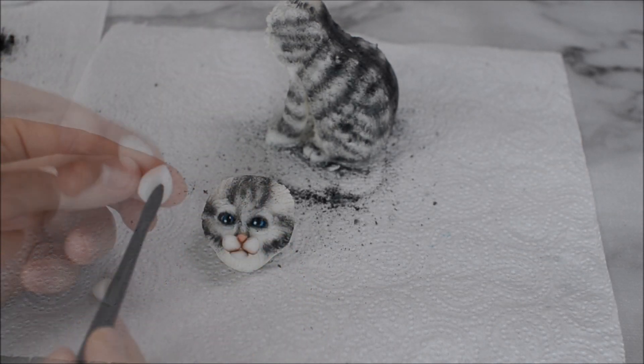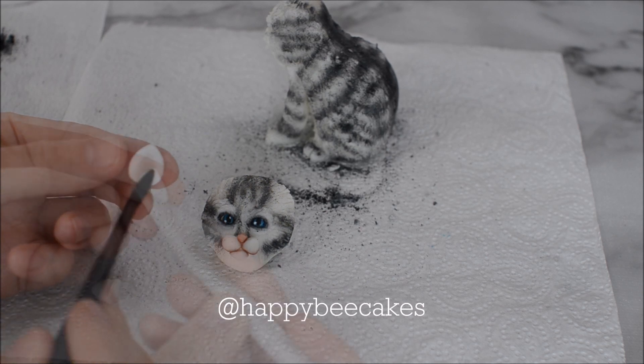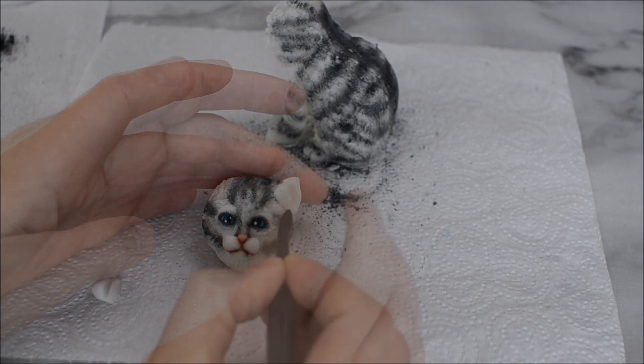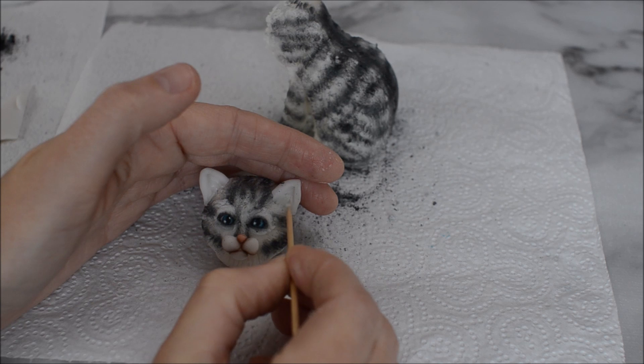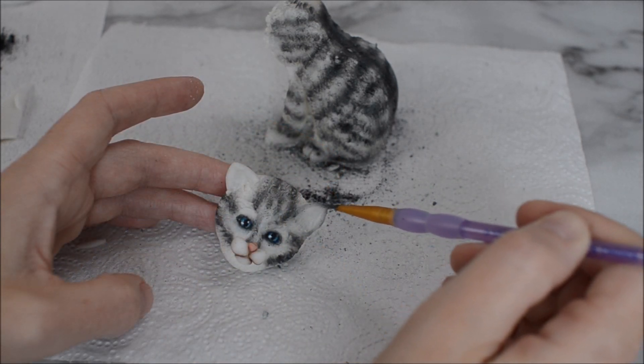I've gone in and defined the mouth with some skin tone edible dust. And a cat isn't a cat without some nice big cat ears — I've created an indentation in the inside of the ear, then used a cocktail stick to fur that out a little bit. Use your grey dust to go around just the outside of the ear.